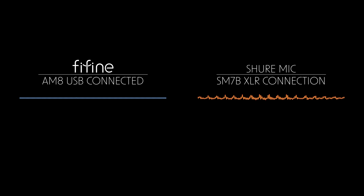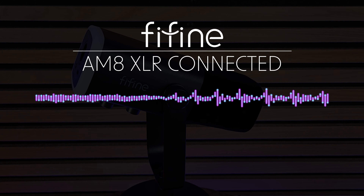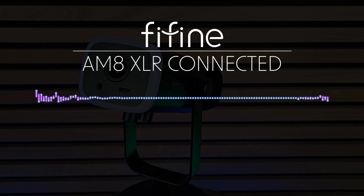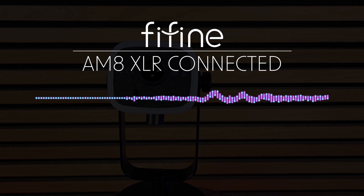And here is the Shure SM7B microphone hooked up with the XLR cable, followed by a sound check using the Fifine AM8 hooked up with the XLR cable at about two inches away from the microphone.